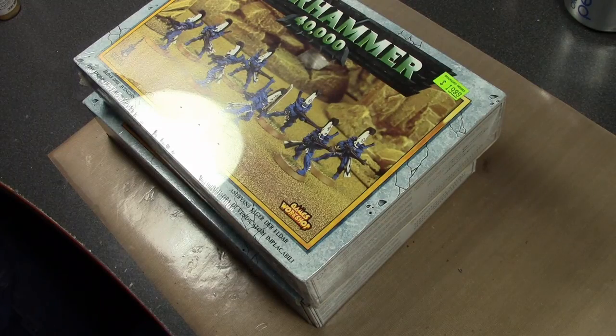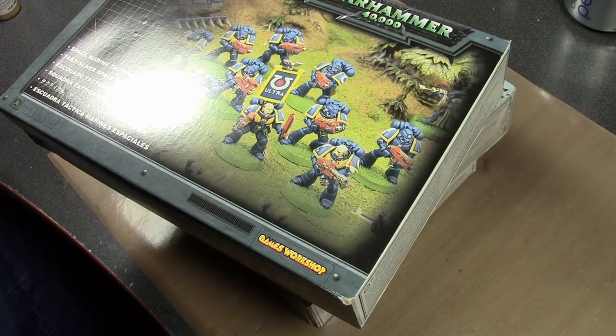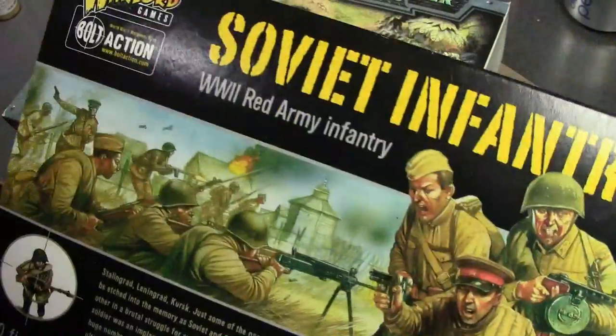Random space marines. Got some Eldar left over from when I had an Eldar army, more space marines, and a lot of Soviet infantry for my Bolt Action army, which I hope I can start playing again because Bolt Action is a really fun game — and it's really cheap to get into too.